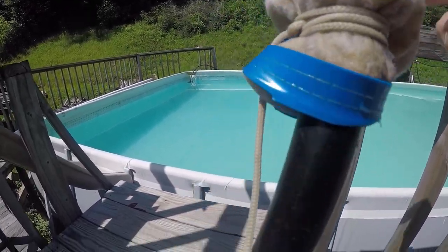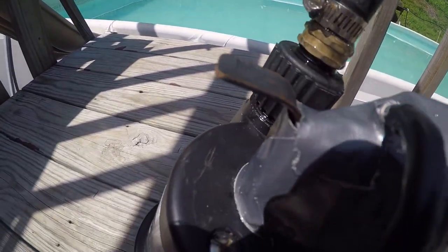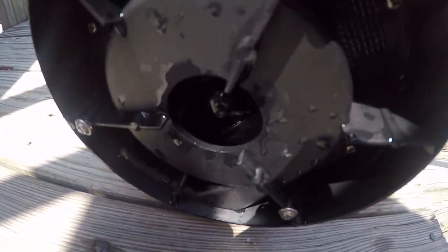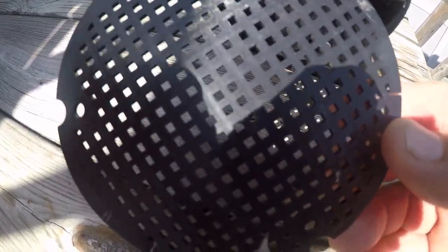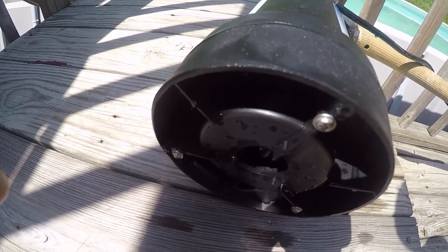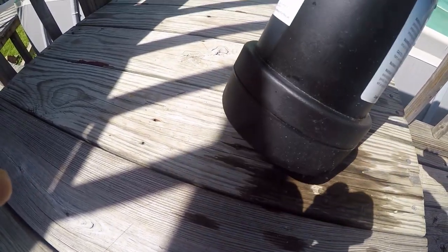I've got about a foot of water hose here, and this entire thing is submerged in water. The first thing I did was take the little tiny screen off the bottom of the pump. Now, if you are a pool owner, one of the toughest substances I have ever tried to clean from the bottom of a pool is sand.